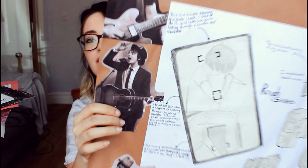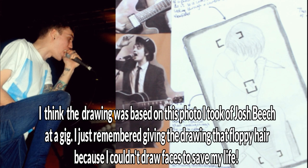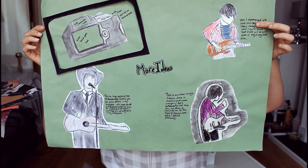I think that's Pete Doherty. That's based off a photo that I took at a gig. Not that you can really see it, but yeah — that's a lot. More ideas.